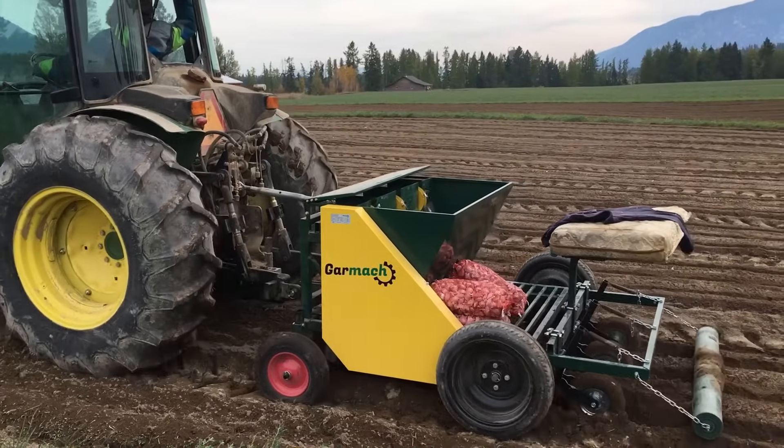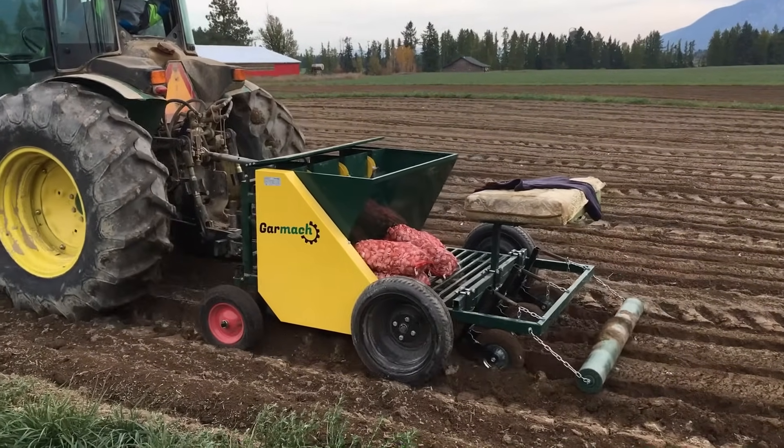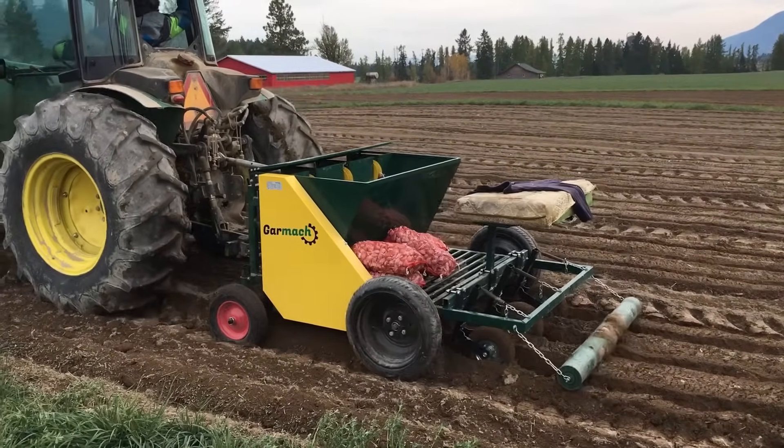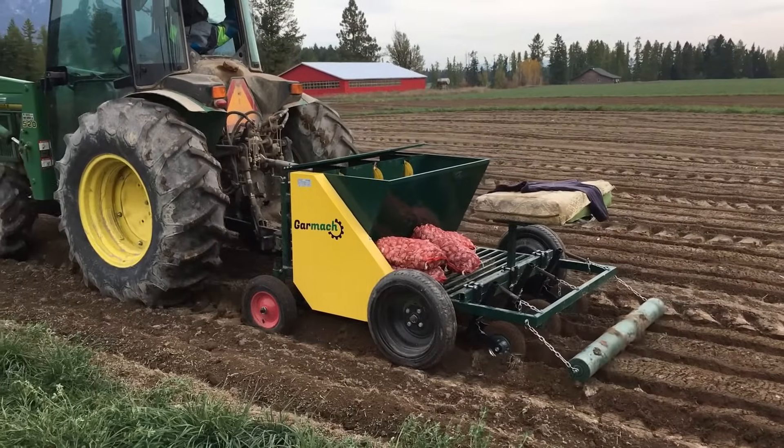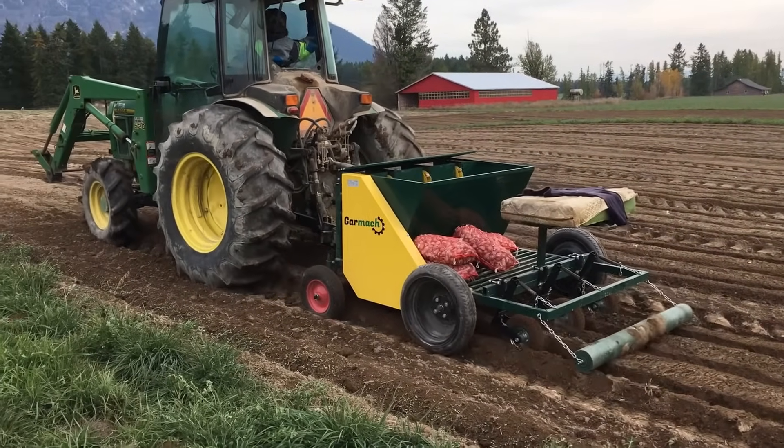The planter is working very well for us today. This used to be a very laborious task — we used to spend weeks and weeks of hard work on our knees. Now we can basically just sit and the job is done for us.